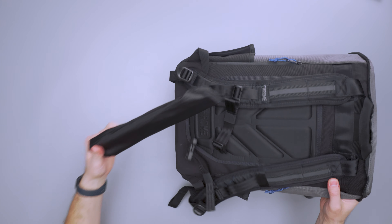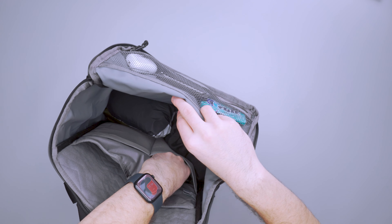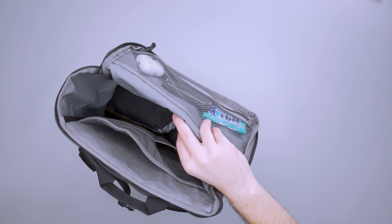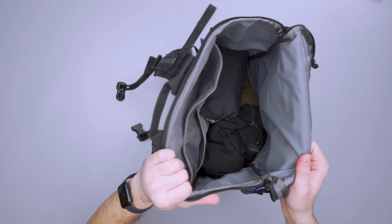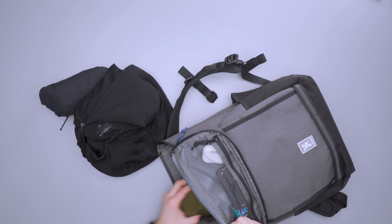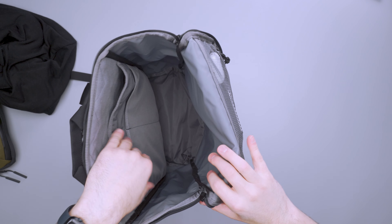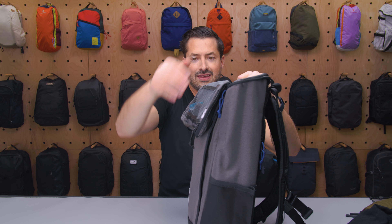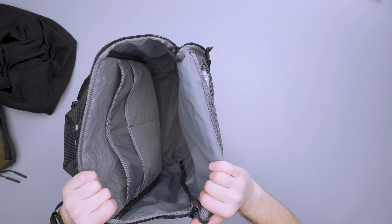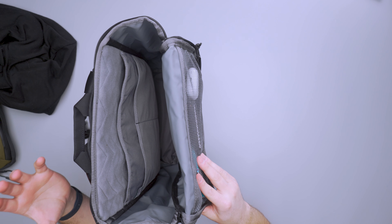I've got a Roost laptop stand in one liner pocket — you can see it's pretty long — and on the other side a small e-reader. The rest is basically just a giant main compartment going all the way to the bottom. I've got a rain jacket, a hoodie, and a pouch in there. The square structure of it overall was very refreshing to use. So there you have it, the Chrome Vulcan backpack. Thanks for being here at Pack Hacker — your guide to smarter travel. We'll see you in the next video.